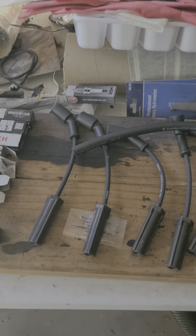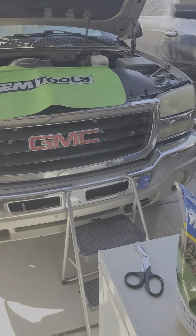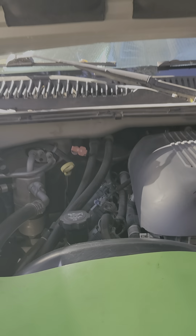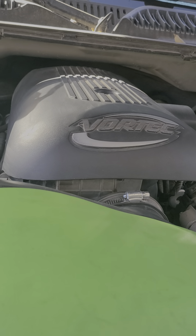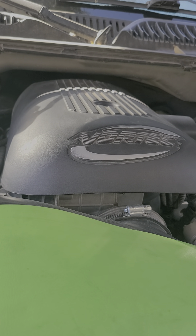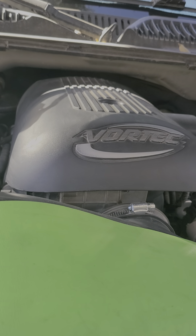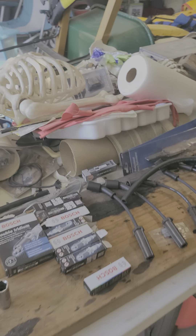Hello folks! I'm gonna do a spark plug job on my 2004 GMC Sierra. She's got about 220,000 miles on her. I've been having a little bit of rough idle going on, which I'm thinking I'm chasing an EVAP leak.